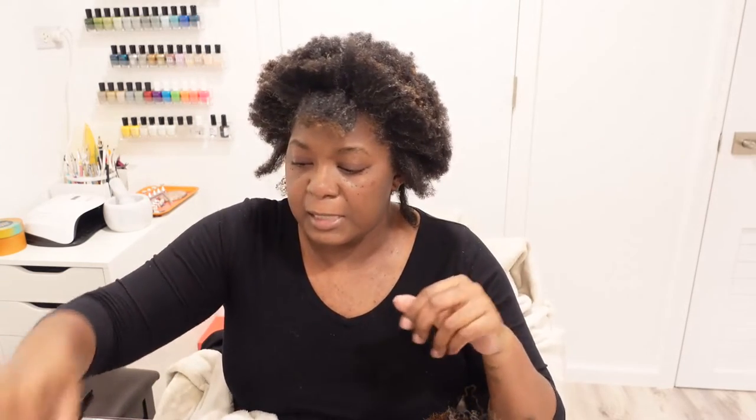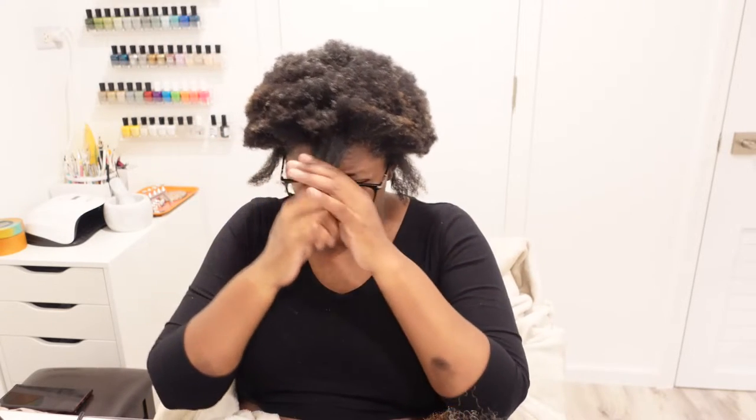In the back it's almost to the collarbone when fully stretched — so they're about here. Let me put my glasses on so I can see. This is the back, these are the sides, and this is the front.